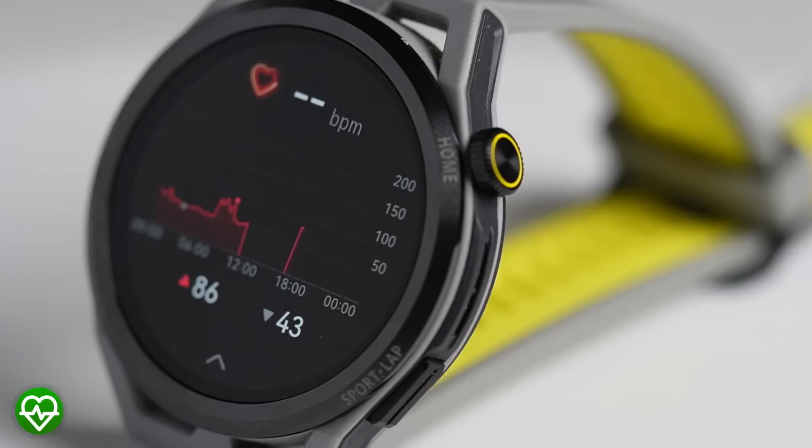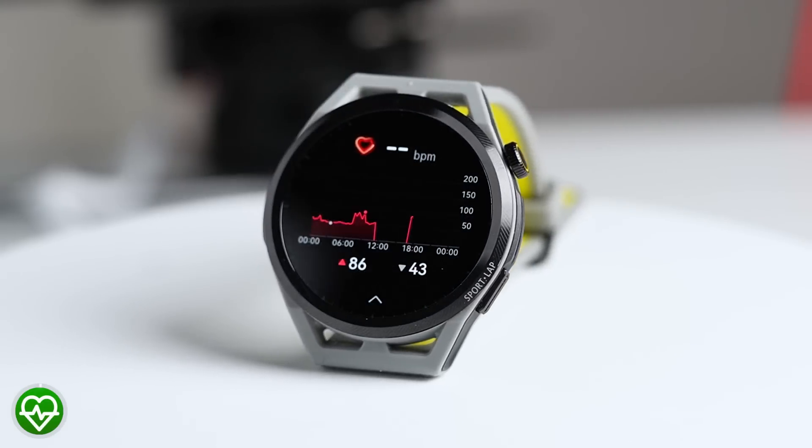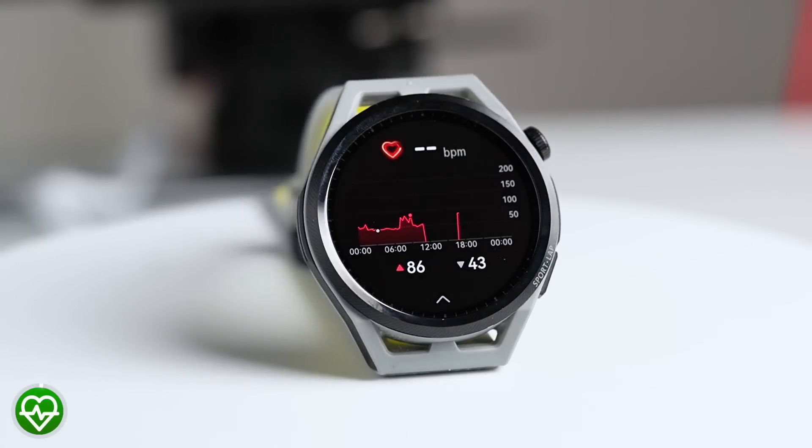Overall the step counting appears to be pretty good on the GT Runner, and I'd give it 4 out of 5 stars. Now, as was probably pretty clear from the thumbnail of this video, the best thing about the GT Runner — at least in my opinion — is its heart rate tracking. I'll show you the results of testing during different types of exercise.